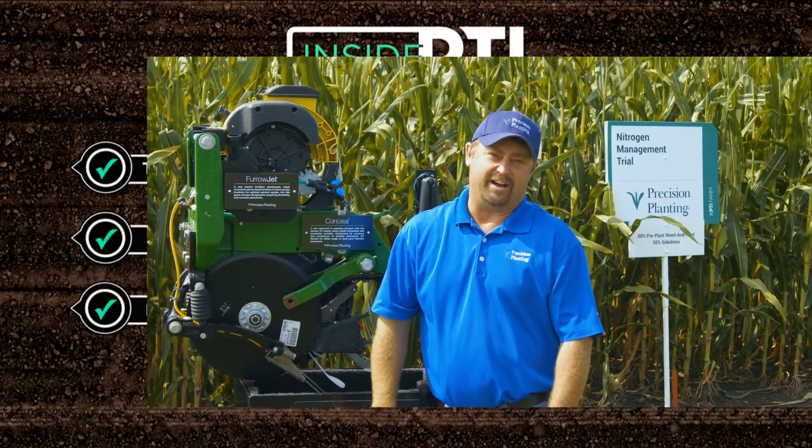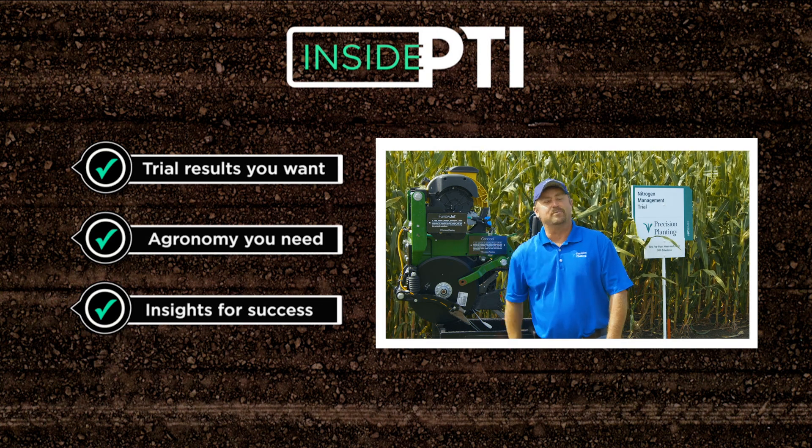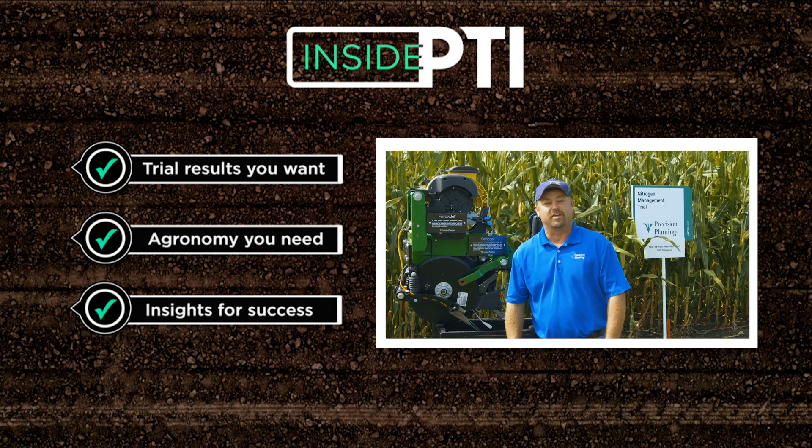If you have any questions about anything we've talked about today, feel free to reach out to any Precision Planting Premier dealer or check us out on our website at precisionplanting.com. That's all the time we have for today. We'll see you on the next episode of Inside PTI.